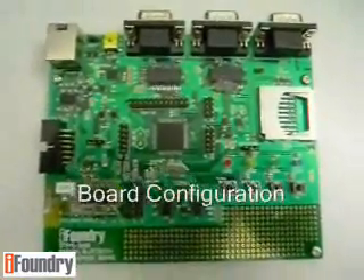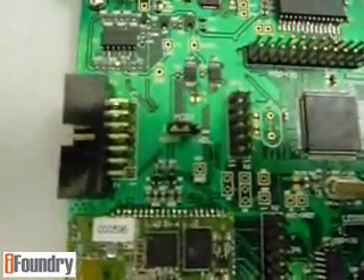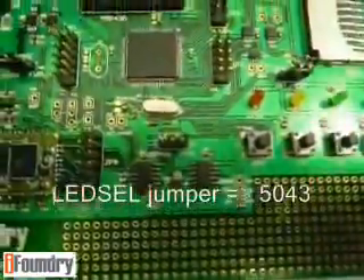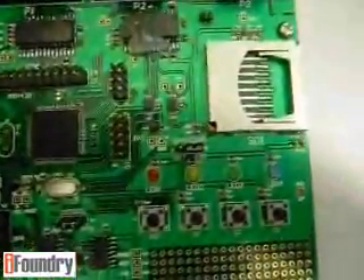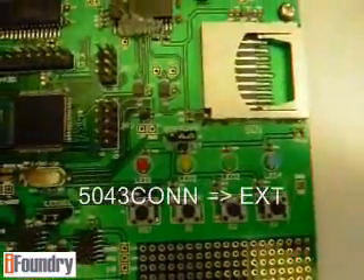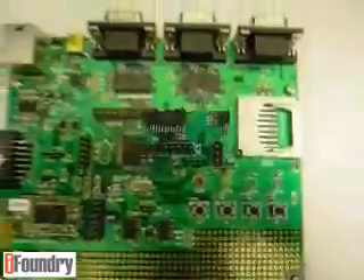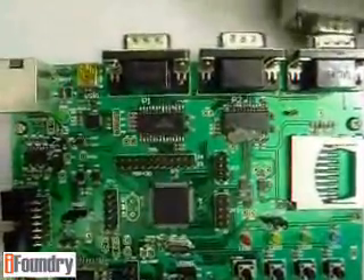Now let's configure the board. Set the mode jumper to NORM. Set the LED cell jumper to 5043. Set the 5043 CON jumper to EXT, or external. Now let's connect the pulse oximeter to the serial port.